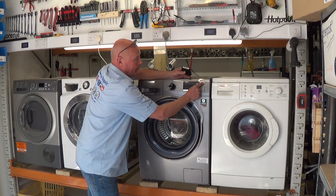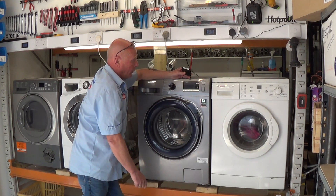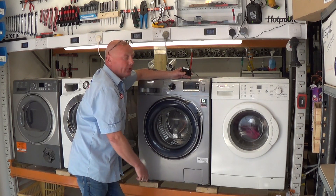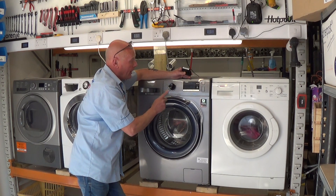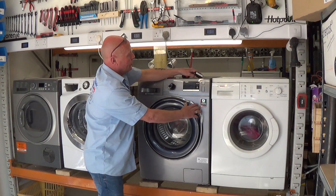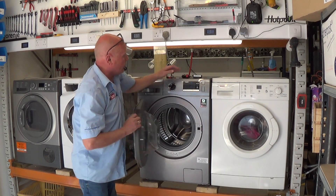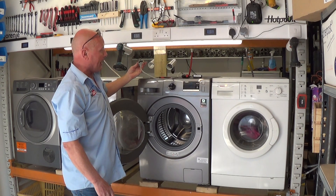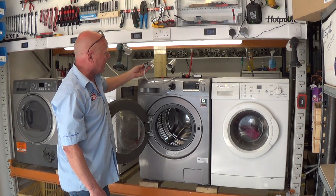What normally happens is you shut the door, turn the machine on, it will all come up as normal, but when you go to press start, the DC error code starts beeping at you. To rectify this we need to change the door lock, but first make sure you disconnect the machine from the power supply.